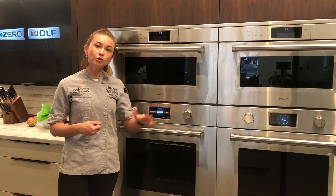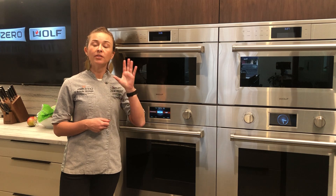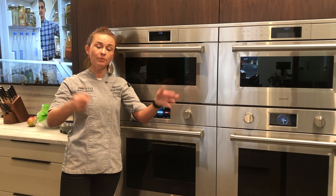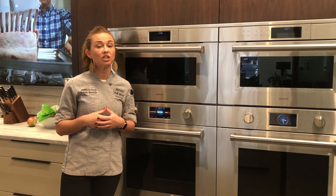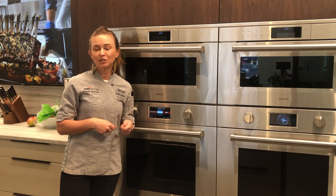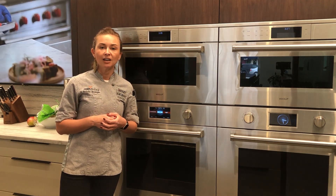So if you're cooking multiple racks of cookies or multiple racks of biscuits, the pure convection allows heat from the back elements as well as the fans pushing the air around, so that you have even cooking and you're not having to rotate your pan or turn them around. You have that guaranteed even cooking.